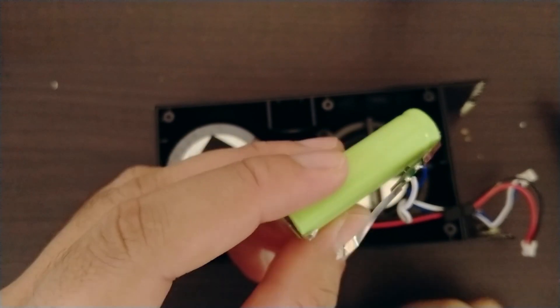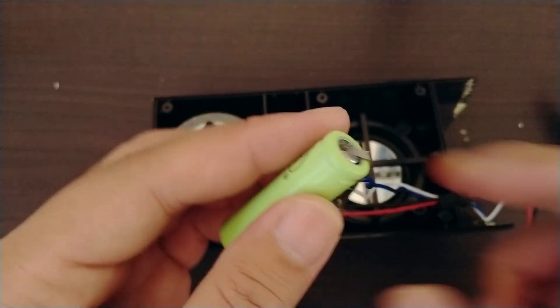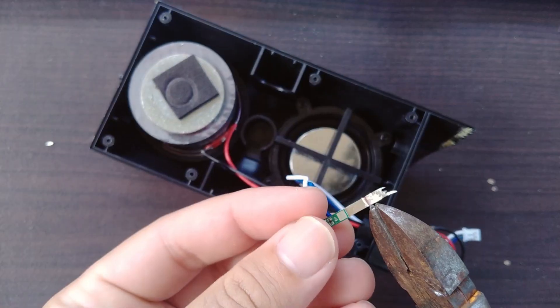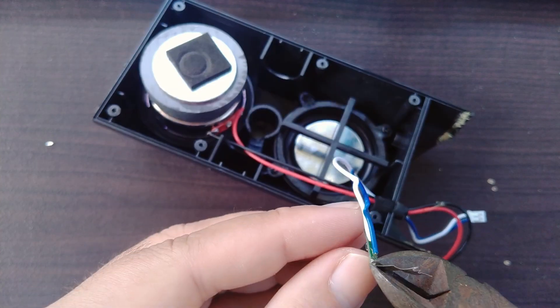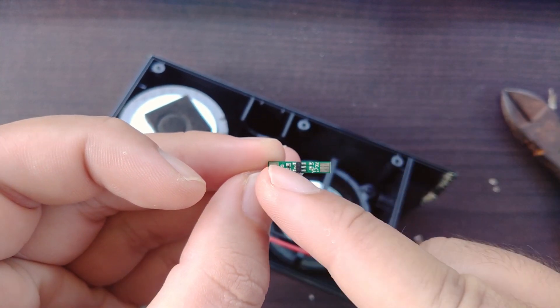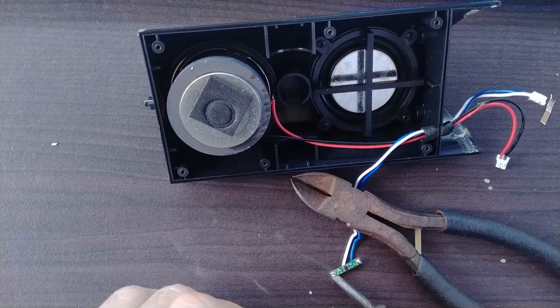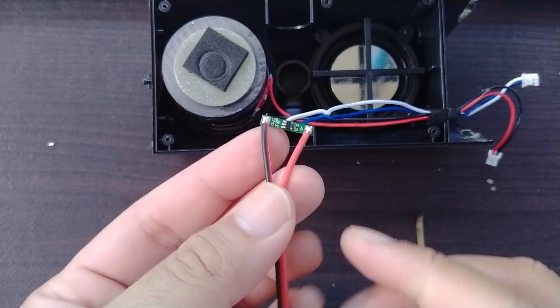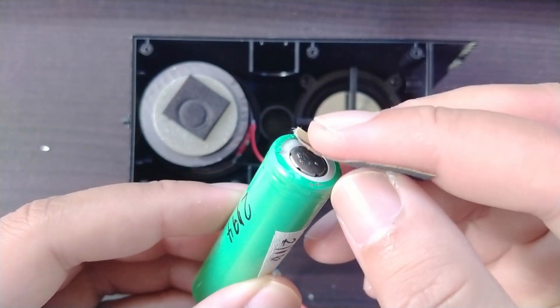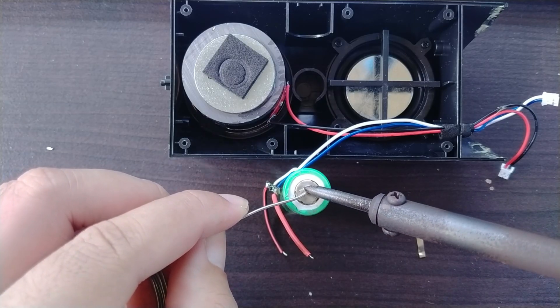When removing the nickel metal strips, be very careful because they're pretty sharp. I left the strips on in the beginning but later decided I didn't really need them. My camera can't pick up the letters on the BMS but it has a B-plus, which means that's where you connect the positive terminal of the battery, and of course the opposite side is the negative. I added some solder to those terminals and later connected some wires. I'm using sandpaper here to sand both terminals of the battery, and that's to make it easier for the solder to stick.